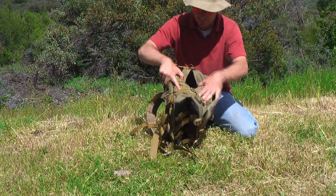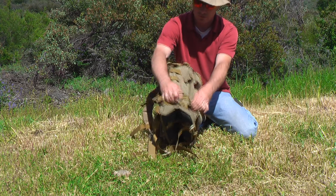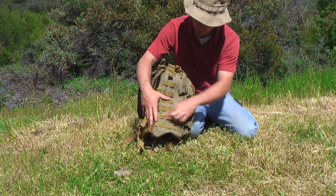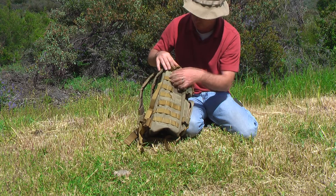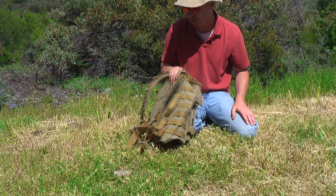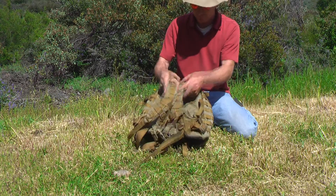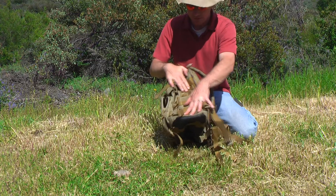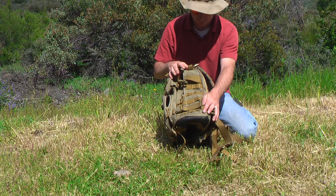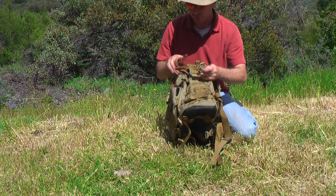If you look on the side of the bag, you have plenty of attachments throughout to attach whatever gear you might need. Be careful — you can overload these things pretty easily. This is not a frame pack and should not be used as one. The opposite side of the bag has identical MOLLE attachment points.